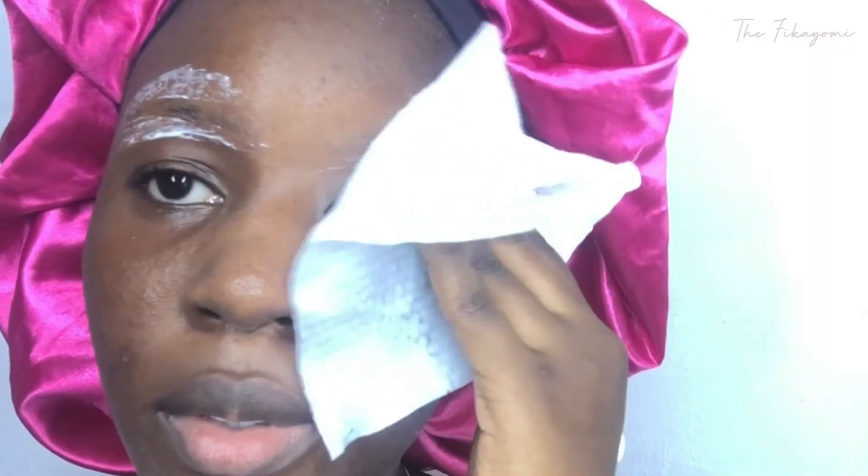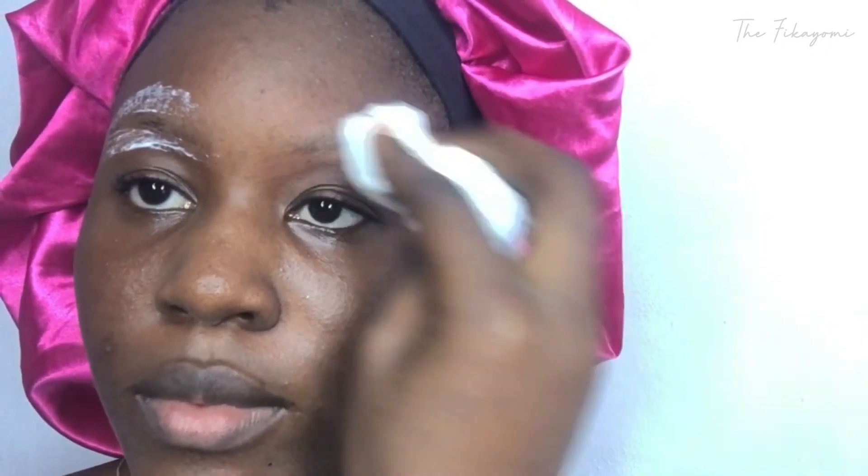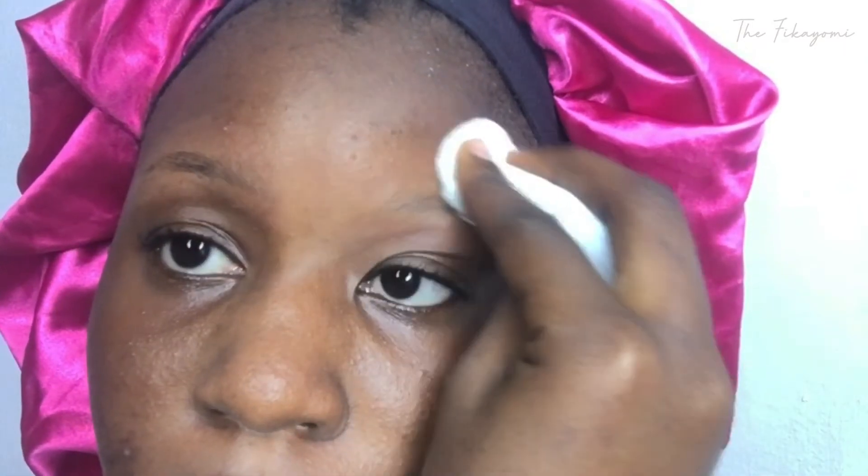I went ahead to leave this for about five to ten minutes. You want to make sure you leave it for at most ten minutes — within five to ten minutes, if you get what I mean. Then after I left it on for a while, I went ahead with using my wipes to just wipe out the cream. You want to make sure that you're wiping it properly, even though you're still going to wash it afterward.